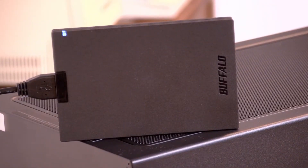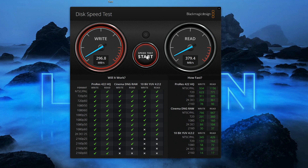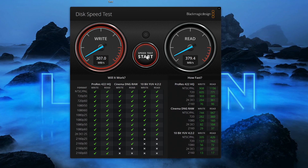We ran some speed tests on the SSD PG and we're getting write speeds at about 300 megabytes per second and read speeds coming in just under 400 megabytes per second. We let that test run for a few minutes and I didn't see any real performance drops — it maintained performance pretty consistently over the course of about half an hour. So if you're writing a lot of data you should be able to transfer it relatively quickly. There are of course much faster SSDs from Samsung and SanDisk, but this is aimed at the budget entry-level market and the performance for the price point is not a bad deal at all.